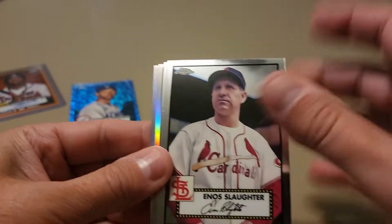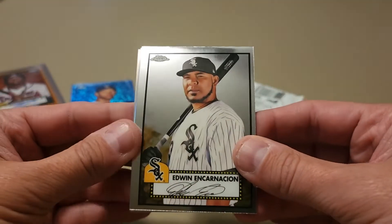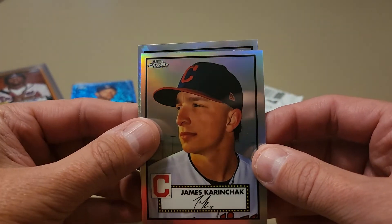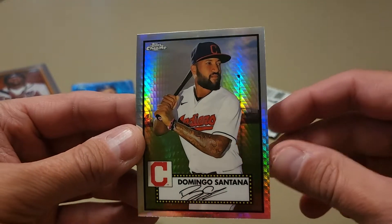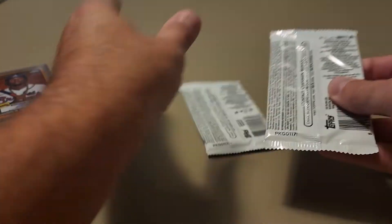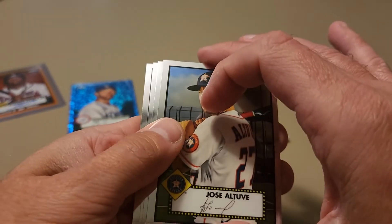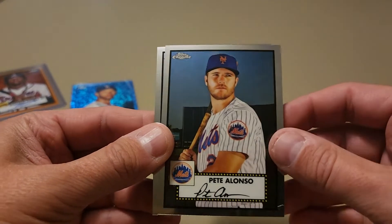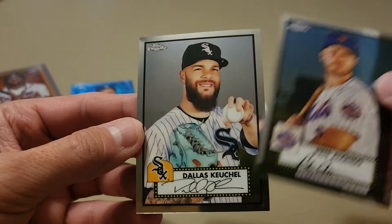Enos Slaughter — that's about as cool as the Lou Brock. Love the old-school players on here. Edwin Encarnacion, and turning it around for a James Karinchak refractor. So we're going to get a refractor and a prism in the same pack. Our prism is a Cleveland Indian — Domingo Santana. Two packs left! Didn't expect this box to top the other mega box, but I'm happy with the Kershaw. Jose Altuve, Tyson Miller rookie, Pete Alonzo — that's a nice one — and Dallas Keuchel.